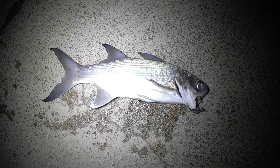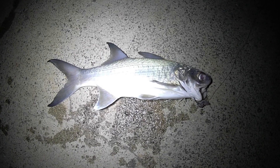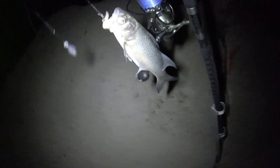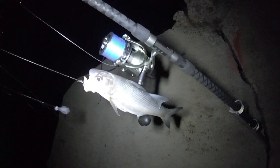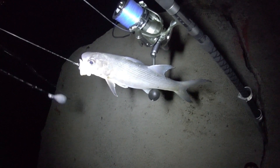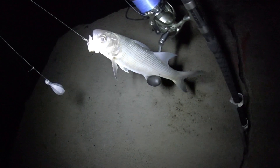This was the fish of royalty. Only royalty could eat this fish back in the old Hawaiian days. Look at that beauty. Nice big moi on the new Surf 8K by Okuma, also on the Cedros rod.